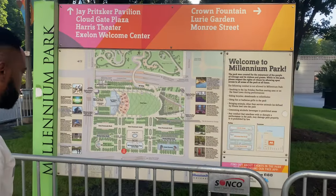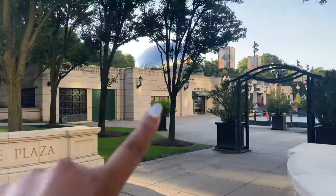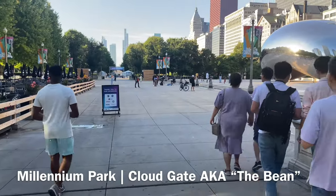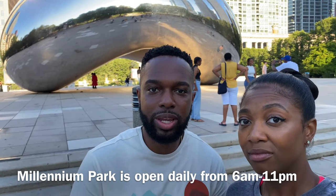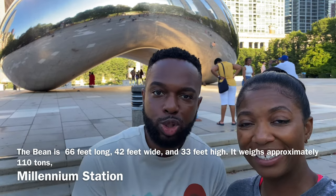Our first stop is Millennium Park. We know this is really touristy, so we wanted to get it out of the way first. Keep watching — we promise to have some other free spots you may not know about. We got here early and took some pictures in front of the Bean. We highly suggest getting here early so you can get pictures without too many people in the background.